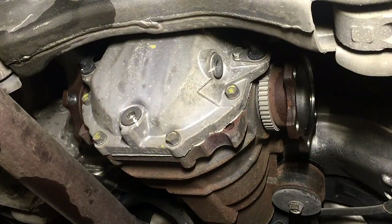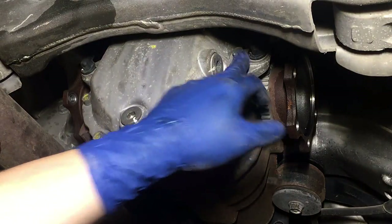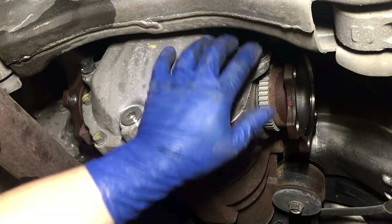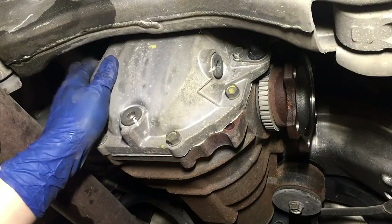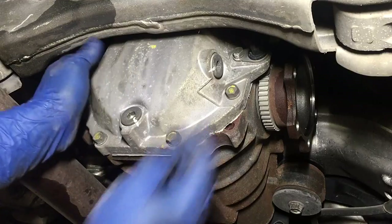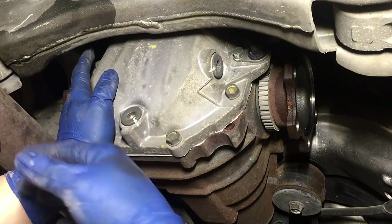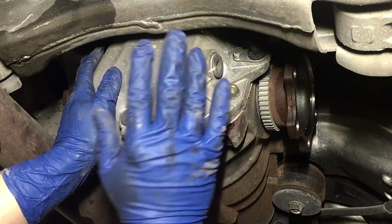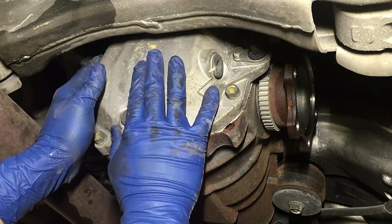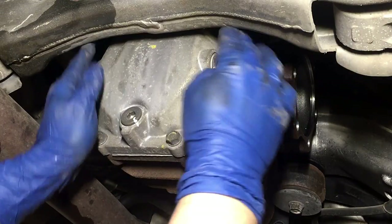Before we go any further, there are only three bolts holding this all in. We have two 12 millimeter bolts here that need to be removed. These sensors just pull out — this is for the ABS and the VDC, I believe. You want to be very careful if you still have that active. I have mine turned completely off, no longer in use, and doing this to the diff is probably going to mess with it anyway. So we're just going to go ahead and unbolt these and move them out of the way.